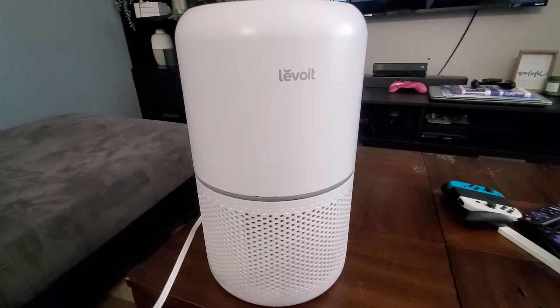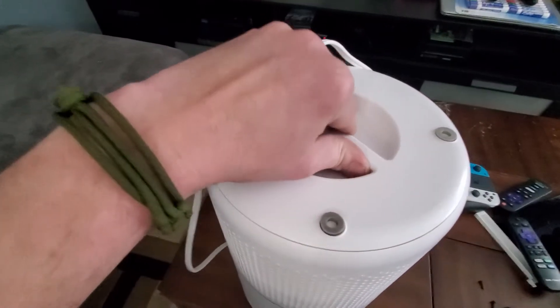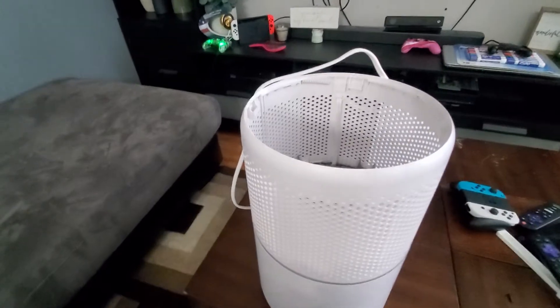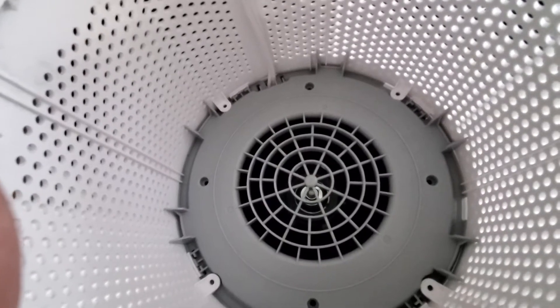Once you flip it upside down, you're just gonna rotate it to get it undone, and then once you rotate it, it just pops off. Inside there's gonna be four screws on the white part and four screws on the gray part.